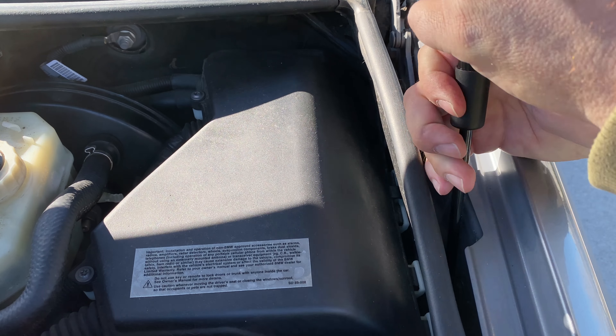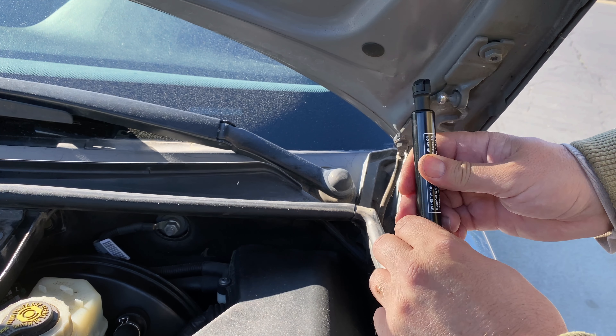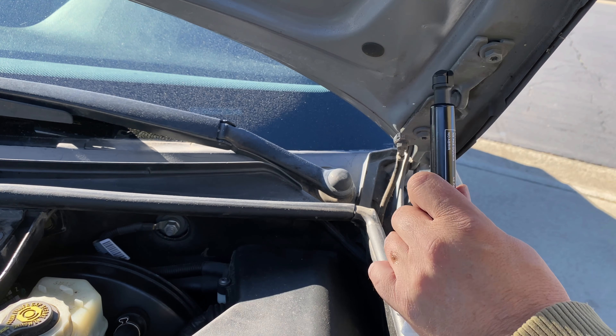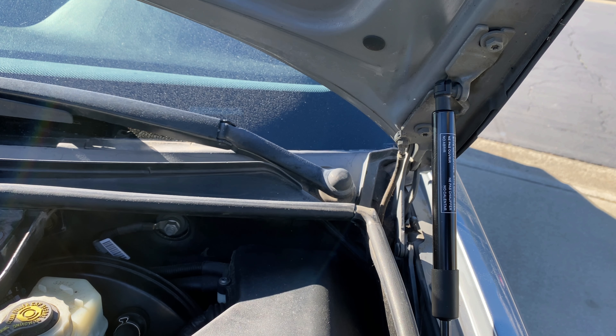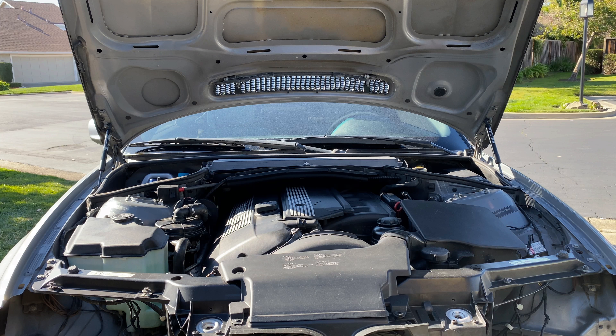Let's do the same thing back on this side. Pull this out, snap it on, bring this guy here, pull the hood up, snap it into place — we're golden. Alright, moment of truth time, let's check it out — bar is gone, it holds!